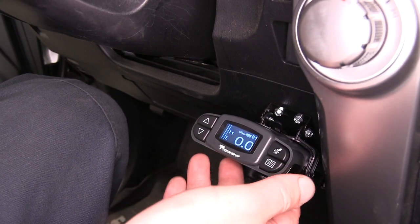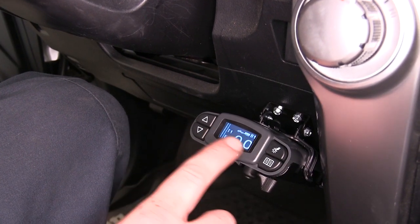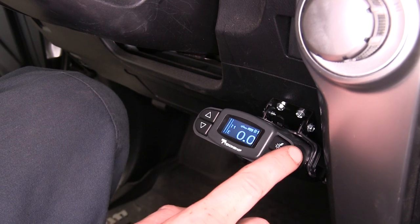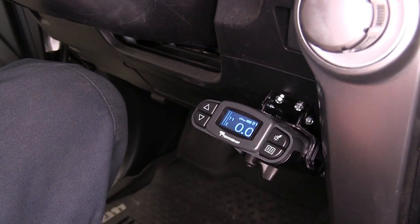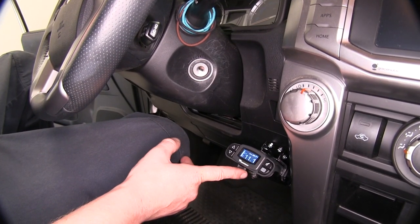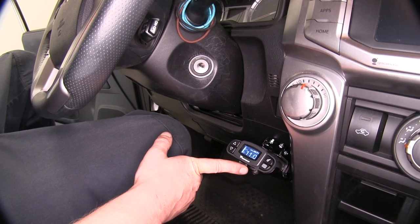Compared to other brake controllers offered by Tekonsha, this is going to be the most premium model. It's going to have the most intricate LCD display with the most features, including boost, proportional settings, and memory settings for different trailers. Located at the bottom of your brake controller, you'll have a manual slider that will allow you to apply your brakes in an emergency situation, or if you just want to hold your brakes.